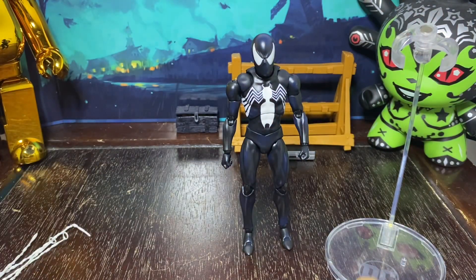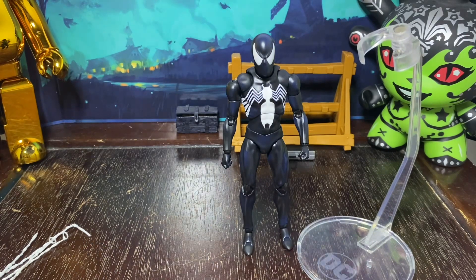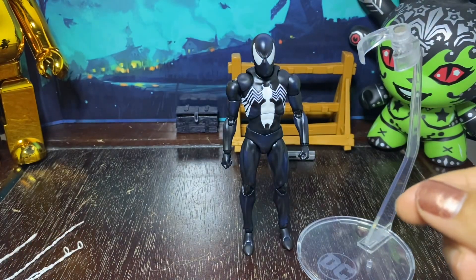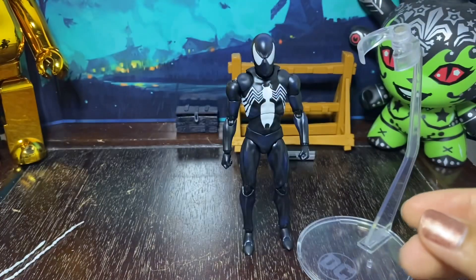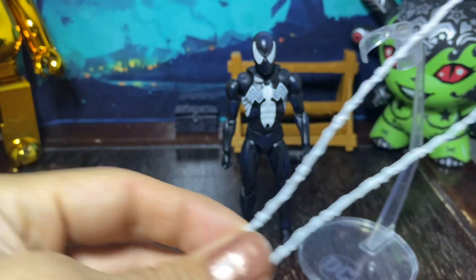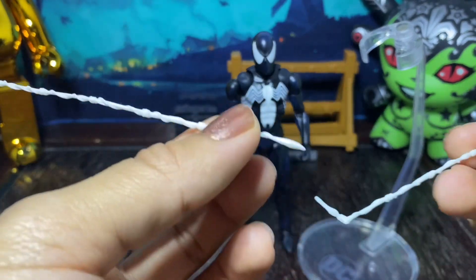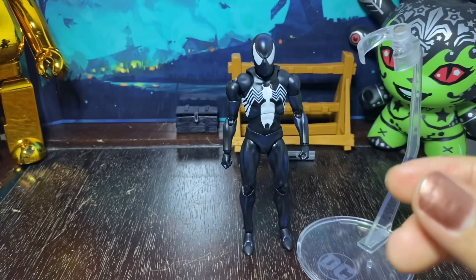I'm actually using one of these other Mezco stands — a DC one, I think this one was for the Batman actually. It comes with some webs: some short webs, some longer webs, and some even longer webs. These ones are more for the grabbing — they're very long and he could swing from them because it has this little extra piece that he would grab onto.